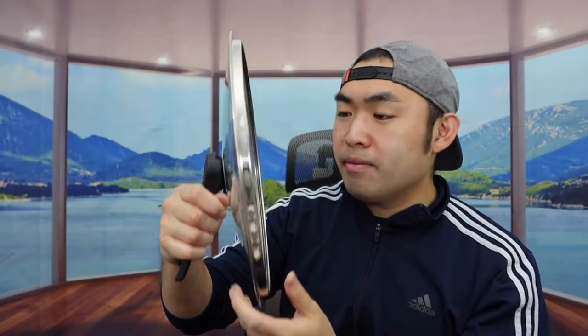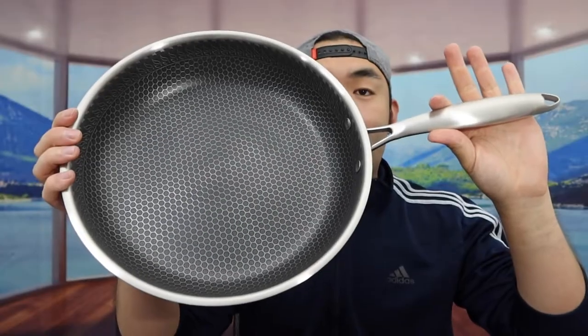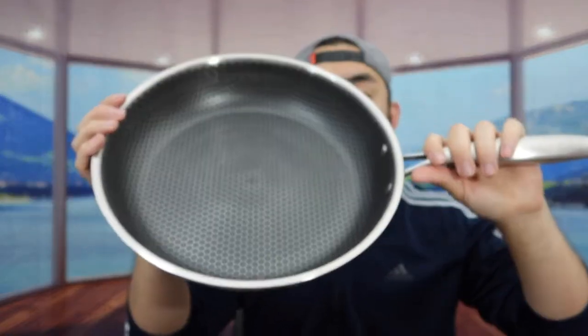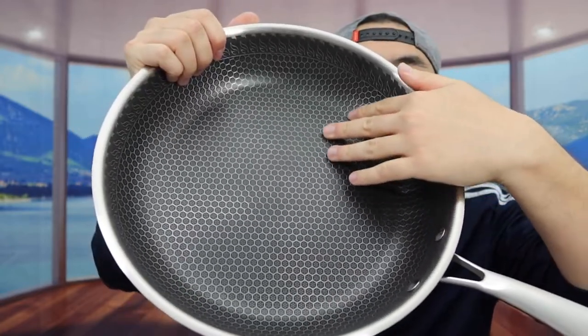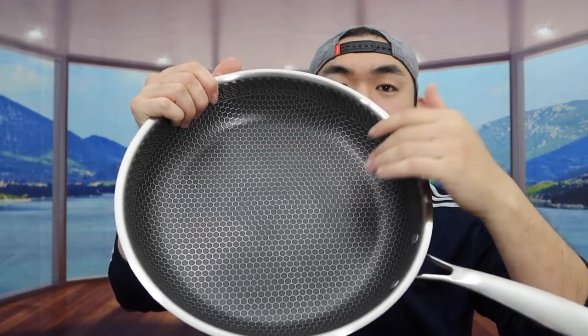The handle gives you a pretty good grip so you can hold it easily. Now let me show you the actual frying pan. Here is what the product looks like — the design is very similar to the wok, but it's not as deep. Inside it still has that same non-stick honeycomb design and the same kind of material.